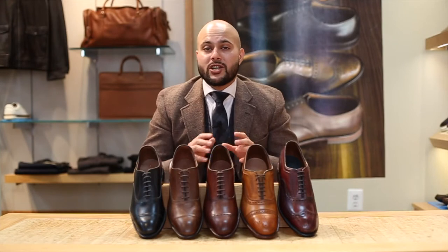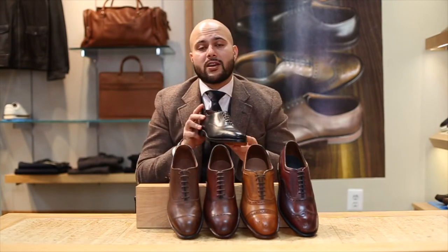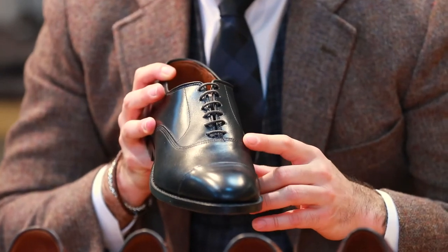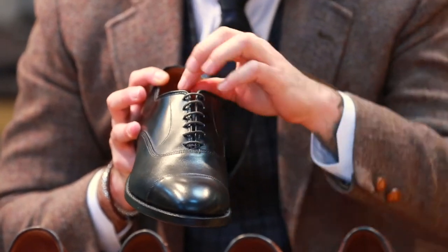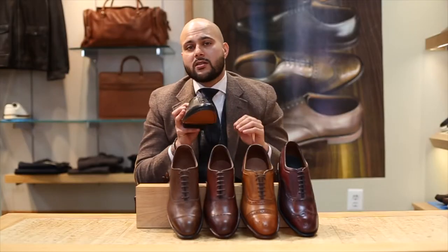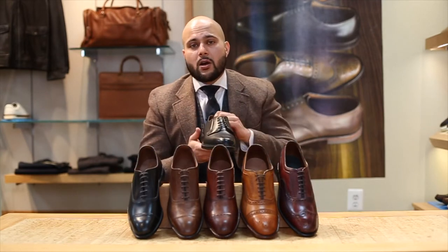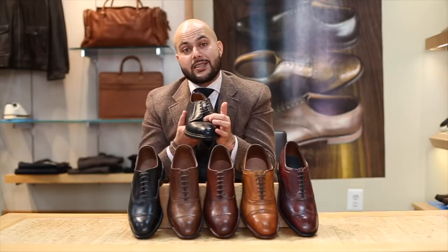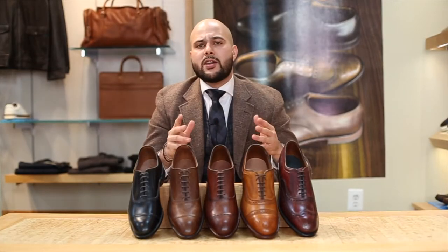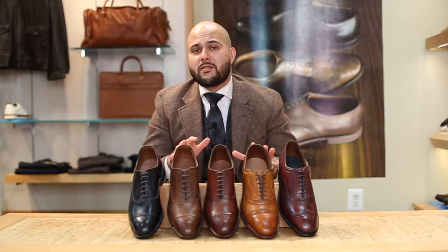Now, an Oxford can be defined as a shoe with a closed face lacing system. You can see here on the quarters the vamp has this stitch going through it and it kind of gives the shoe this V-shape. This is the more traditional and more formal style of dress shoe. The other one is going to be your derby style — it has two open flaps and it's an open face lacing system. For this video we're going to stick to your more traditional types of Oxfords and rank them in formality.